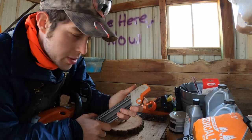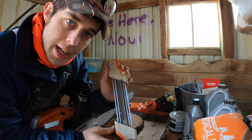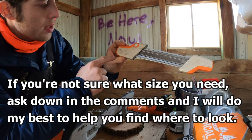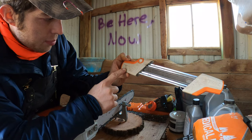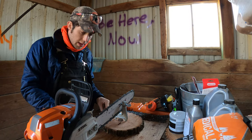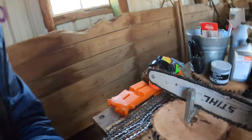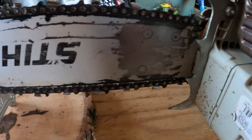First things first, you need to make sure that you've got the right file guide and right file size for whatever your bar and chain calls for. You can see here on this tool this is a 0.325, so this is what we need to work on this saw. That same diagram can be found right here on your saw — there's a little diagram there. You may not be able to see it in the video, but if you have a STIHL chainsaw, that's where it will be.